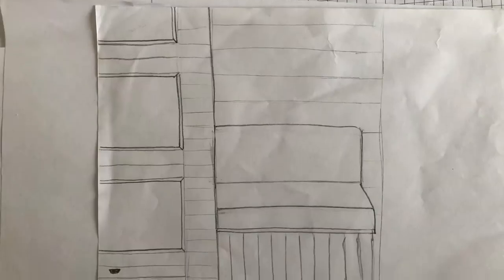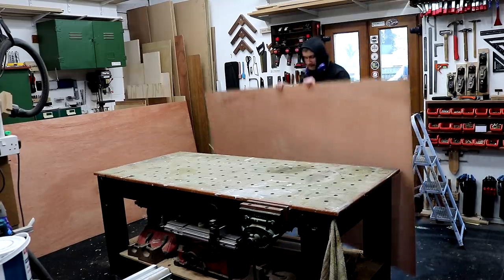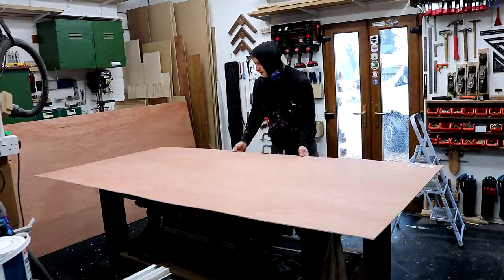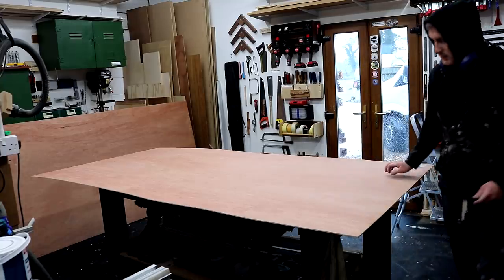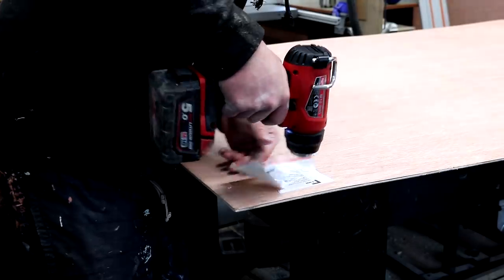The first job was to start panelling the walls and the design called for horizontal grooves to give the effect of tongue and groove panelling. For that we had some 5mm plywood, and with it being so thin that means A it's flexible enough to bend to the curvature of the internal walls of the van, and B it's light in weight, which is always a good consideration for van conversions.